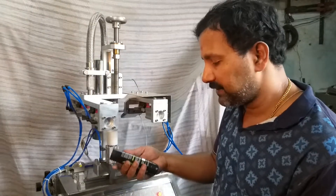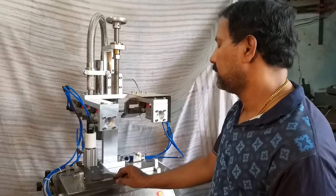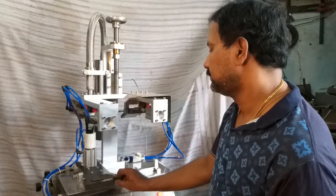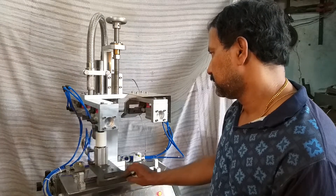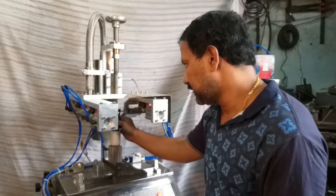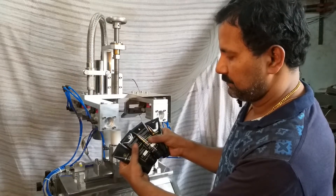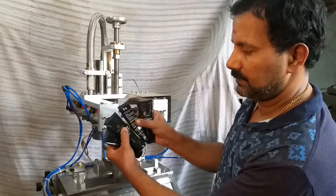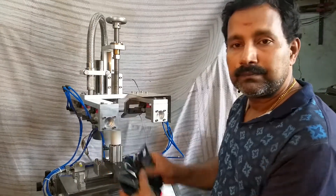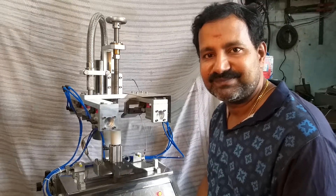There is zero percentage rejection from this machine. It is very useful for R&D purposes and start-up companies. Thank you for watching the video.